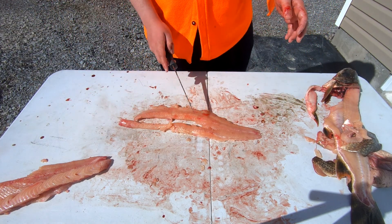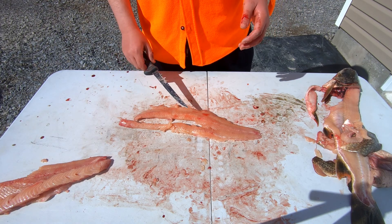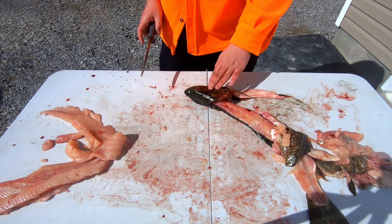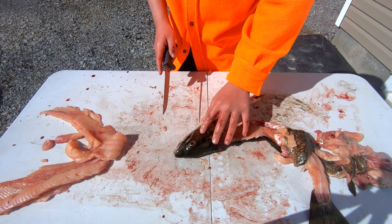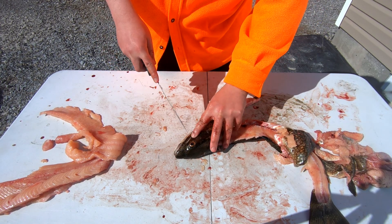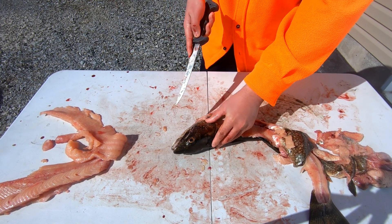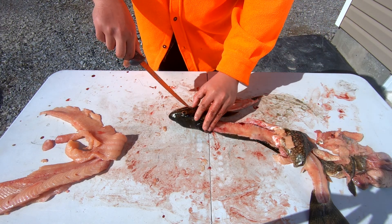That fillet is completely de-skinned and de-boned — I'm going to be baking these fish, so it's going to be very delicious. Another piece of this fish that you can actually get is the cheek. A lot of people only keep walleye cheeks, but any big fish will always have a nice big chunk of cheek meat.